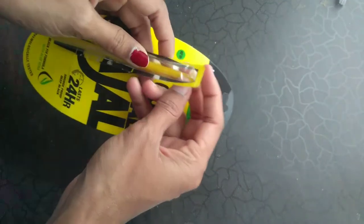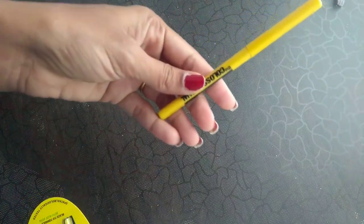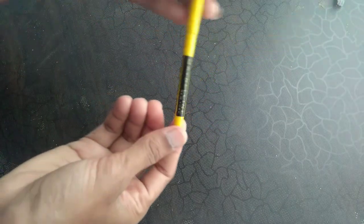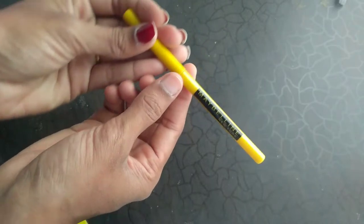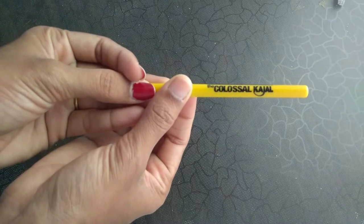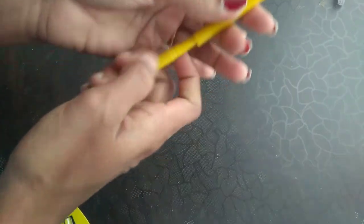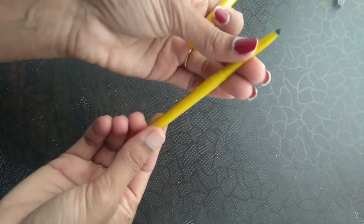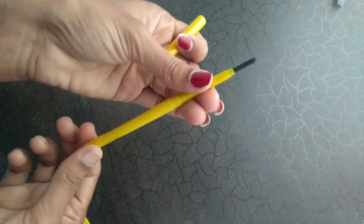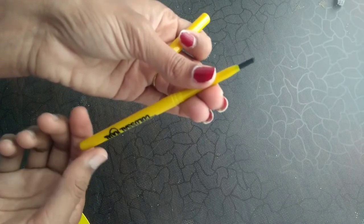Now I am going to take it out from the package. This is how it looks — on it is written Maybelline New York the Colossal Kajal. To open it you rotate like this, and in the opposite direction to close it.